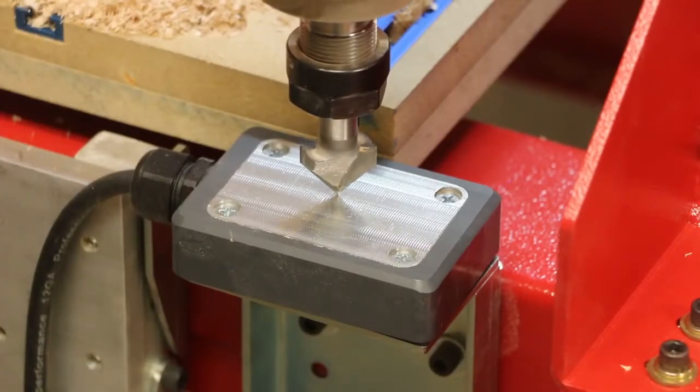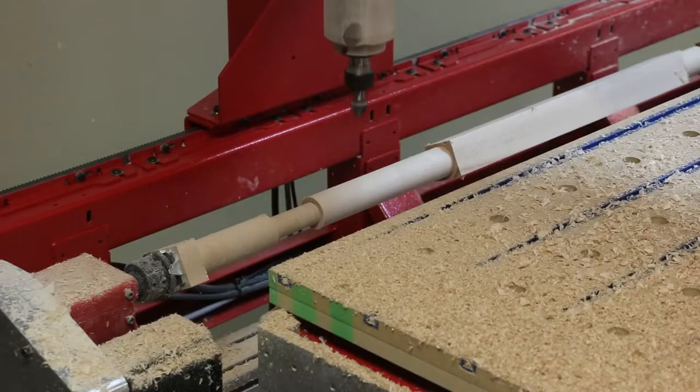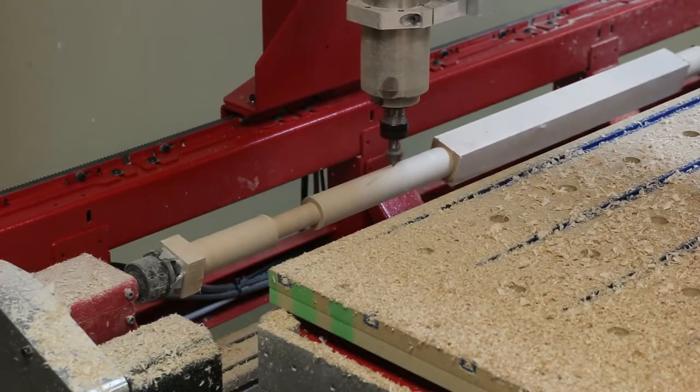Next, we changed to a 90-degree V-bit. Again, the cutter touched the smart tool and set the z-axis to automate the tool change process.